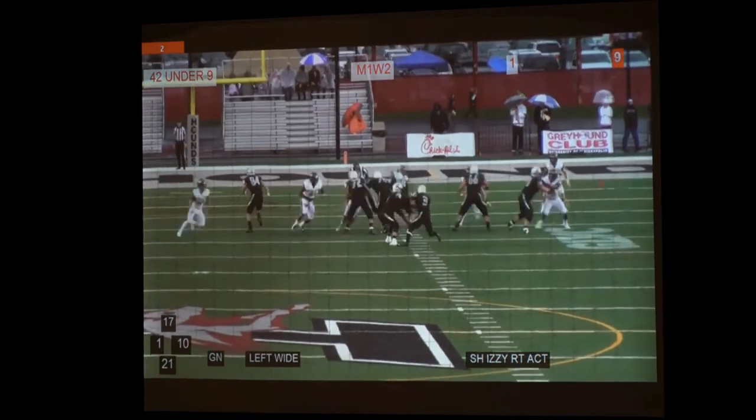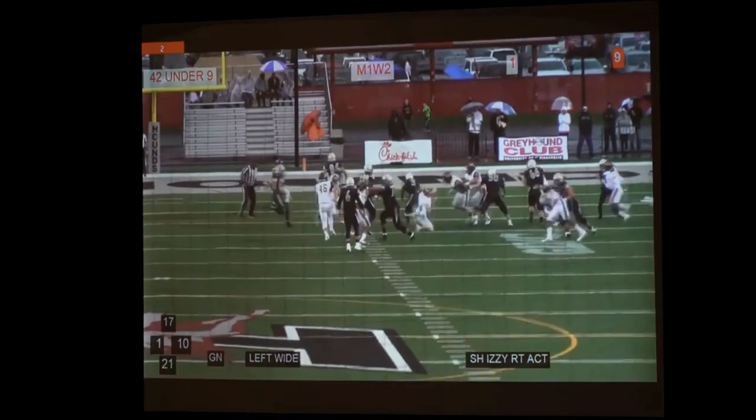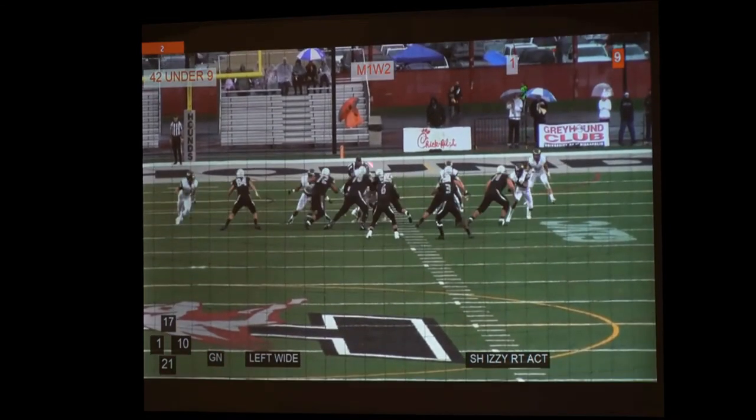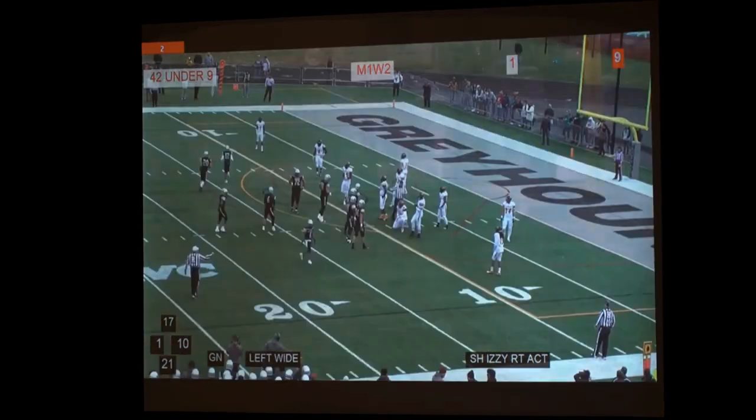This also shows that action — just to give the defense a different look. Wayne State was showing they would roll the safety based off of the backer's alignment. And so, when we got a beat on that, we decided that week we were going to do some action things. And it worked out well for us.